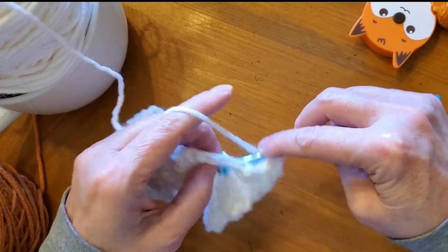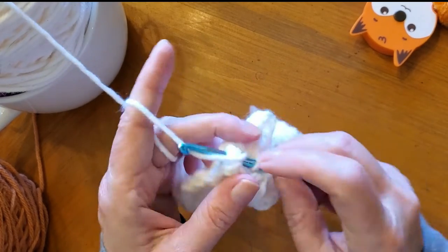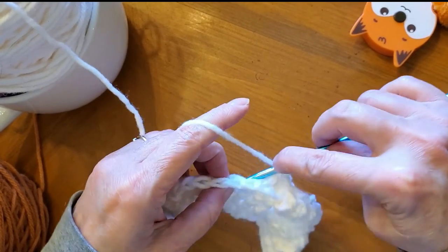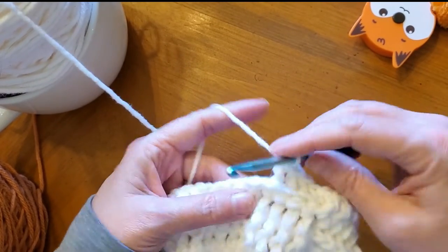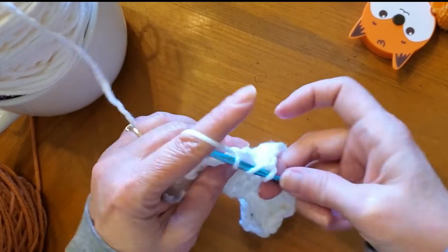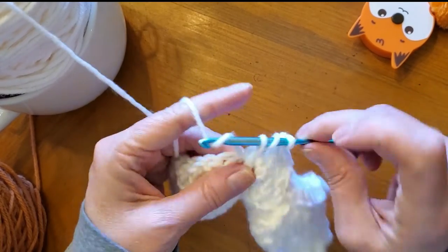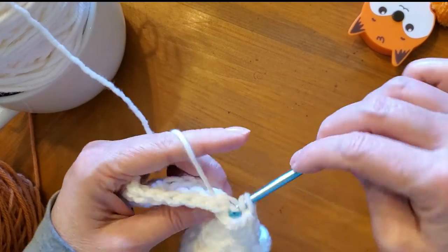That one looks like it's in the front, so now we're going to go to the back. These are all double crochets, four stitches each. Depending on your pattern, like my pattern, I think I've got two half double crochets at the beginning and two to three on the ending of each row. I'll show you in the pattern when I finish writing my blanket pattern. I'm recording this first before I release the pattern so you can have a visual aid when you're following my pattern.